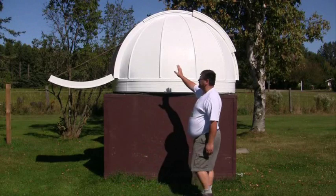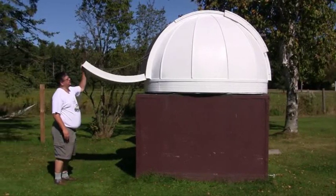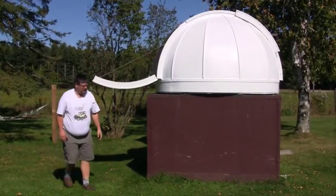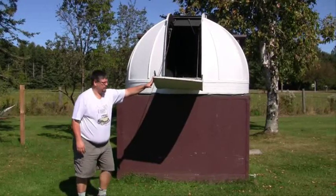This is what the observatory looks like with the dome open. The bottom shutter just goes up and down, and the top one pushes out the back. I can actually rotate it — it's fairly easy to rotate. All I do is point it to wherever I'm going to look at.